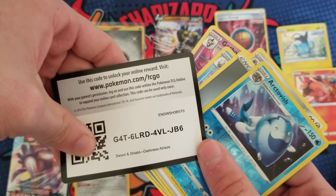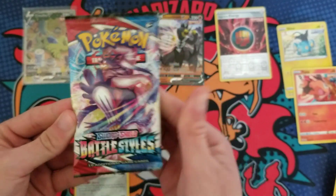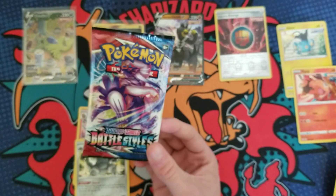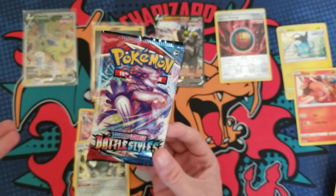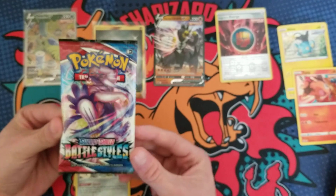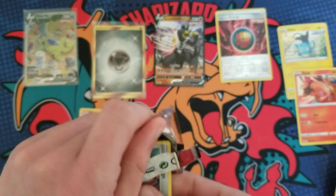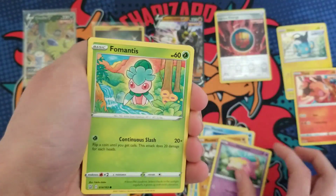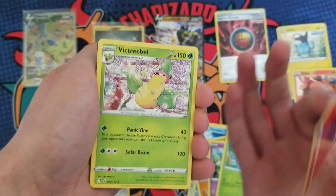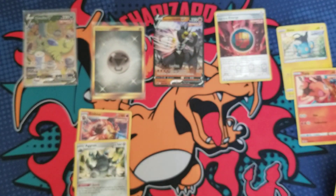Darkness Ablaze — an Arctovish and an Aggron holo. At least it's a holo! Now, I know nobody cares, but I opened the blue Urshifu box, a Venusaur VMAX box, a Blastoise VMAX box, and now the red Urshifu box, and I didn't pull a single hit across all four collection boxes. That just goes to show you — if you're trying to pull cards, buy booster boxes, don't buy collection boxes. I literally got skunked four in a row. At least the lunchbox tin came through for me!